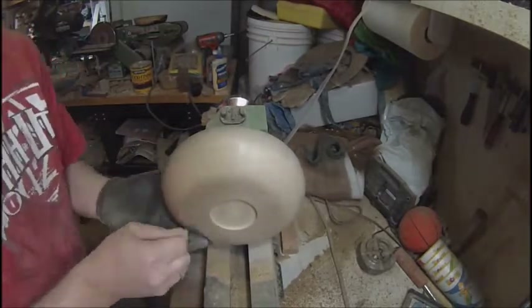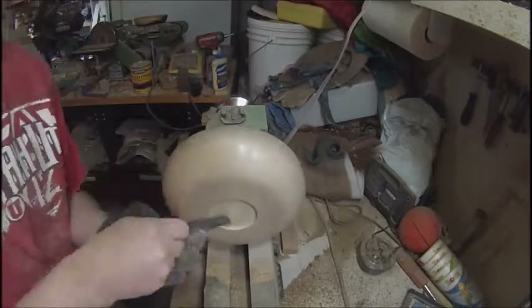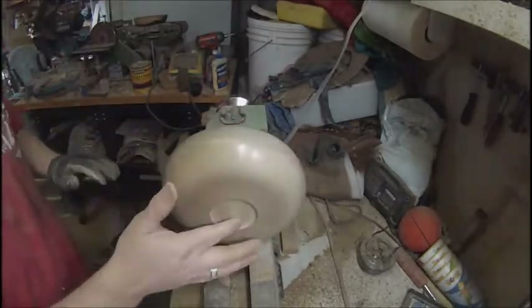I don't know if you saw that or not, but the grain color on the bottom of that bowl is just amazing. And look how well it shines up — and that's just sandpaper.